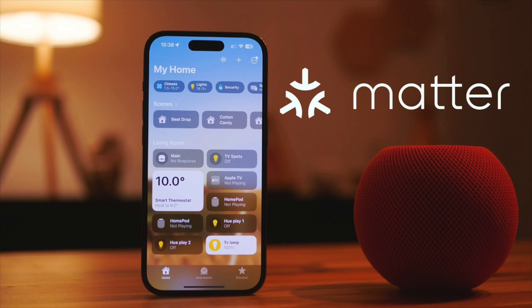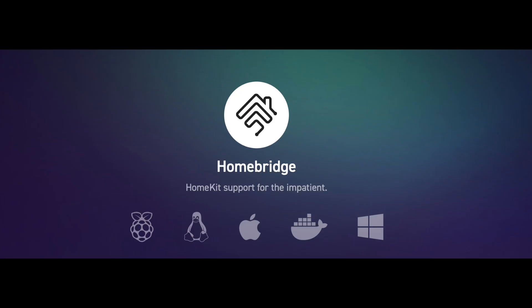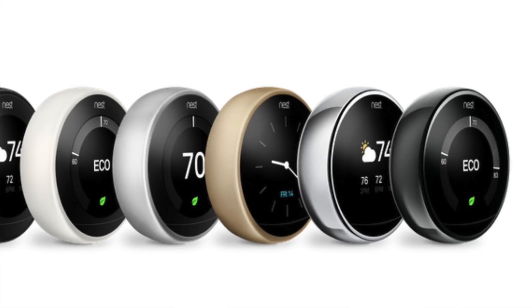There is a workaround that allows you to integrate it with Apple HomeKit, though it is not officially supported by Apple. It does work — I've implemented it — and I plan to do a video about that in the near future, so stay tuned.